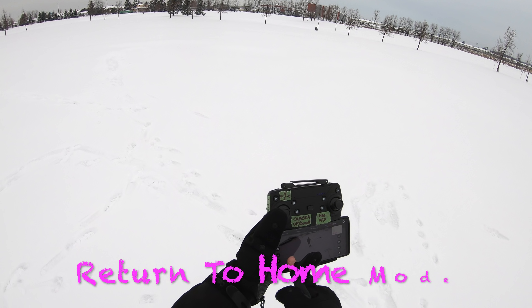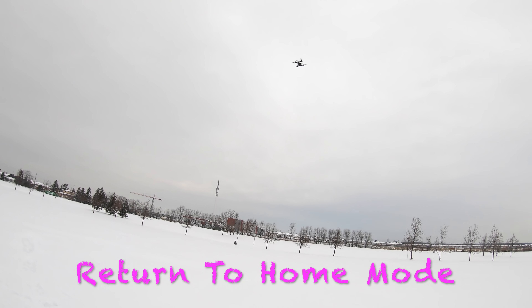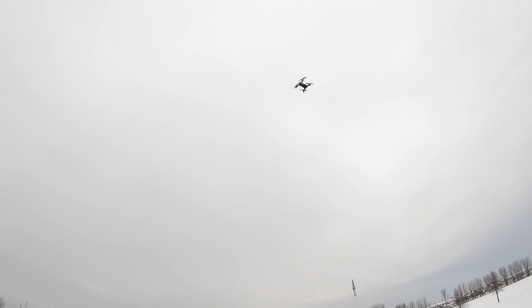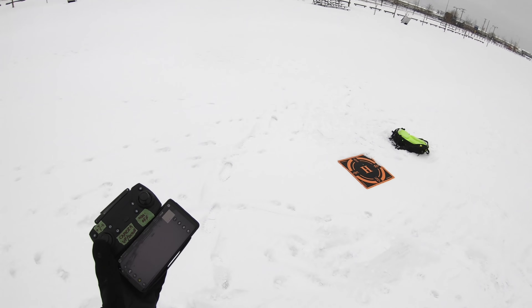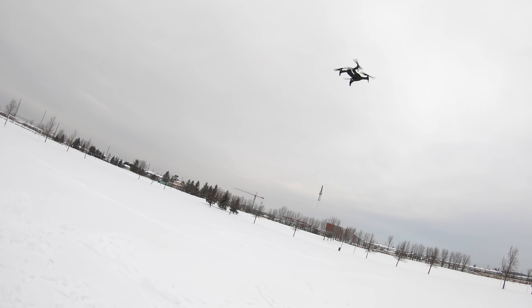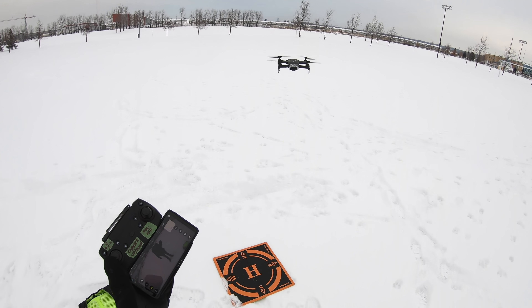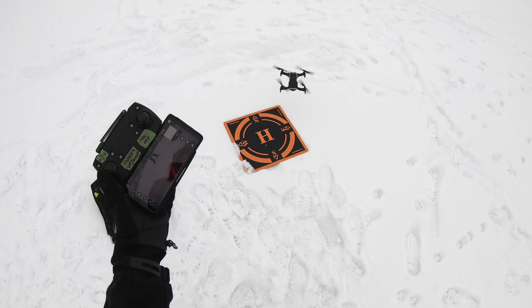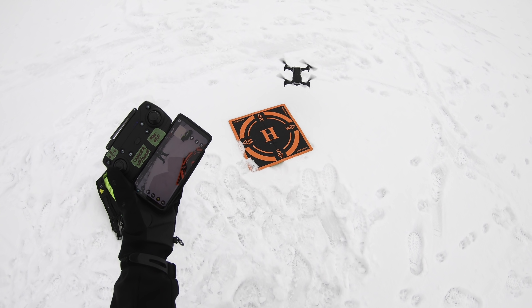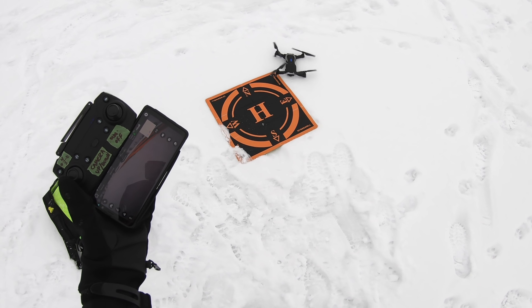Let's get out of that and try the return to home — see what that does. If you press it — there you go — it went to return home due to low battery. So it did come back to home. I hear it coming down now. I think it just comes back to home and comes down. It takes a while to think about it — it always does two drops and then it goes down. And there we go — that's pretty good because it took off right there.